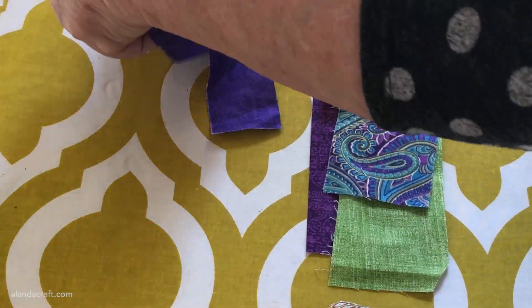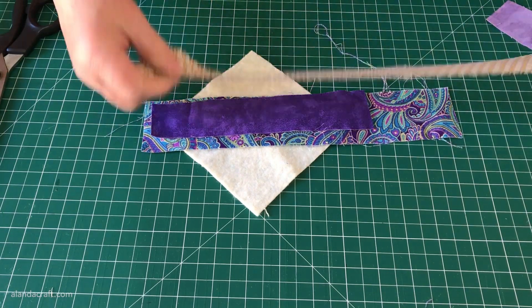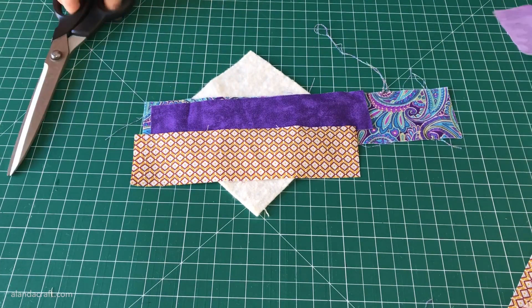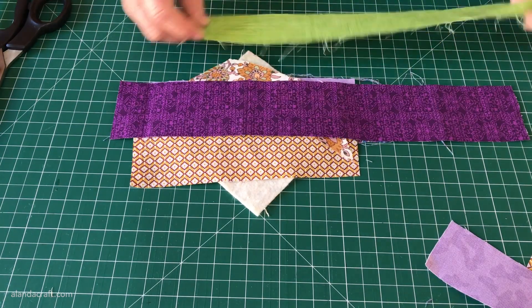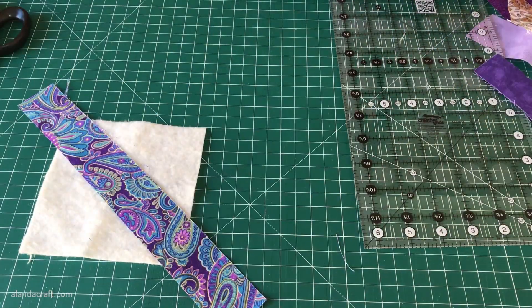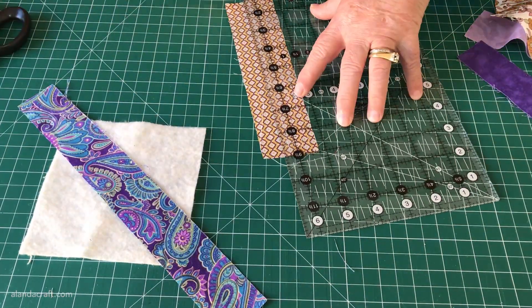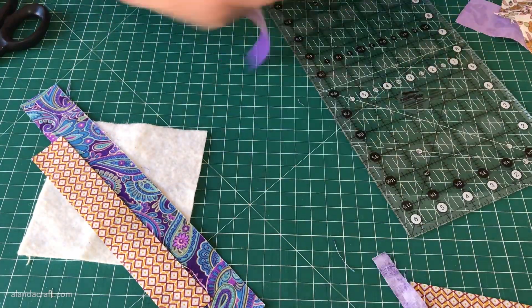Once you've got the strips sorted that you want to work with, it's best to give them a press first just to ensure that they'll be wrinkle-free. Then you can trim them back a bit if they're super long — you don't have to, but we just found them easier to work with. You can also trim them to make them thinner; we went with strips that were about an inch and a half wide or smaller, but you can go smaller or larger — that's up to you.